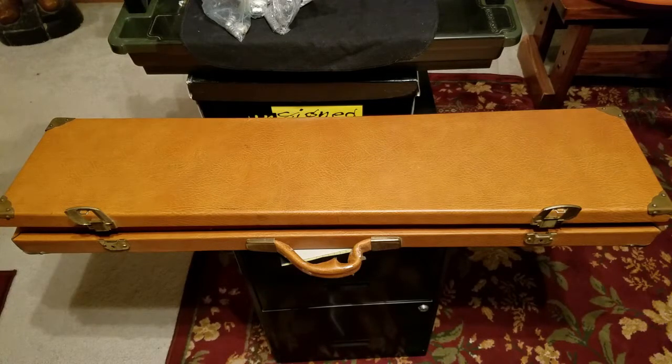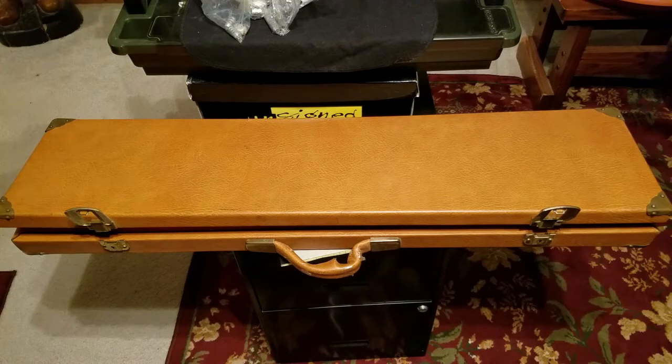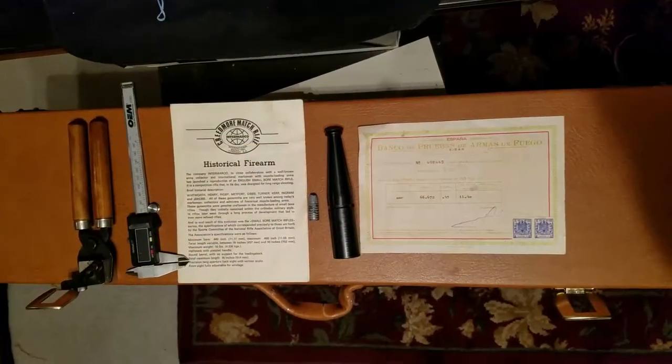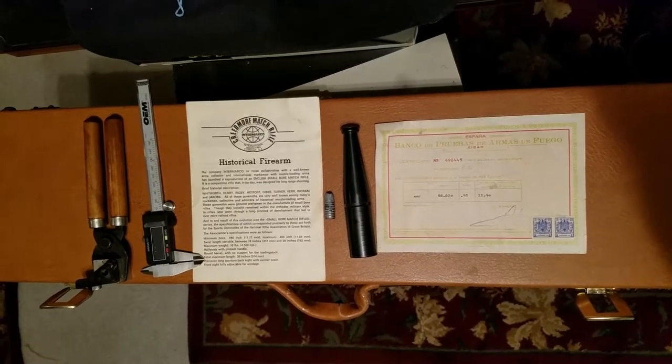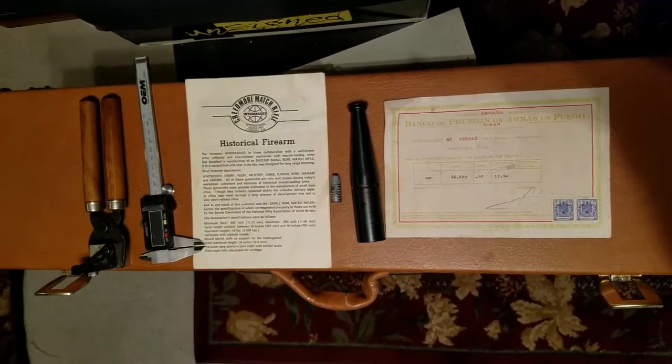Hey guys, Gary J here. Today we're looking at a special muzzle-loading black powder rifle — a very unique design. This particular muzzle loader came out in the early 90s and was designed for a specific purpose: long-range black powder shooting. It goes back to the Creedmoor match, and this one is inscribed 'Creedmoor match.' It's a reproduction, a little smaller scale than the original, but very unique. It comes with a certificate of authenticity as one of the special-made Creedmoor match long-distance muzzle loaders.